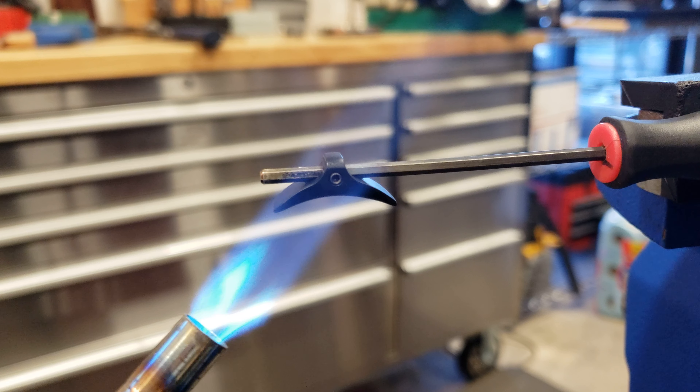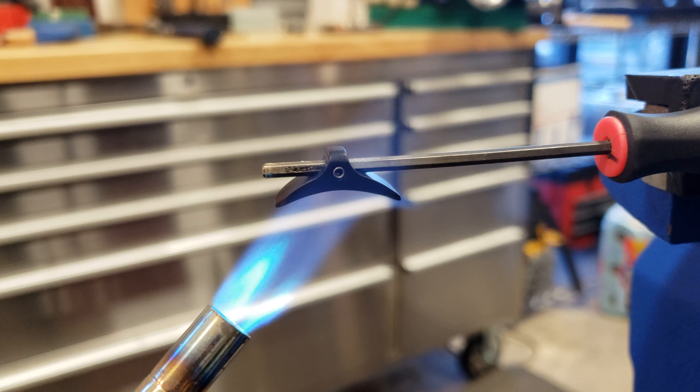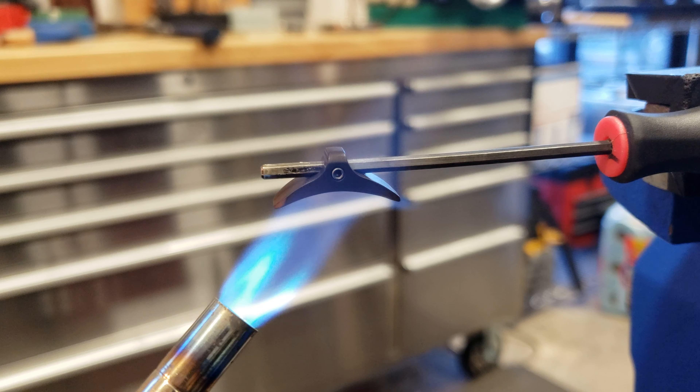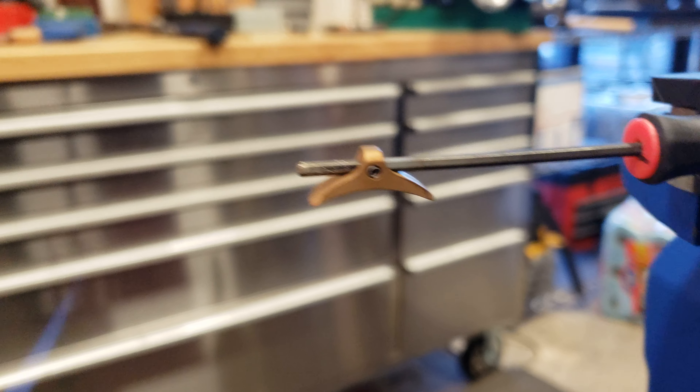Hey guys, Numen here with 910. I've got a quick video for you. We've got the trigger shoe right here. This is the common trigger shoe on your Impact, Royale, pretty much every FX gun for the last 10 plus years.